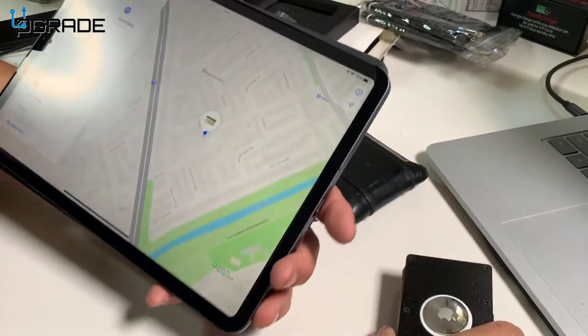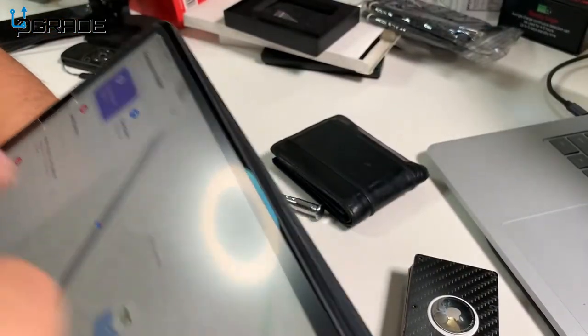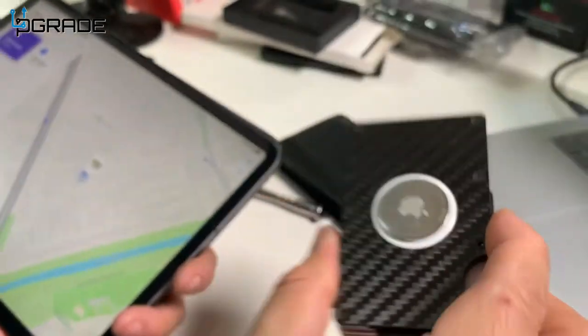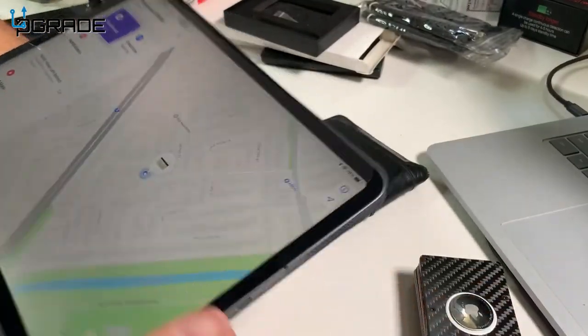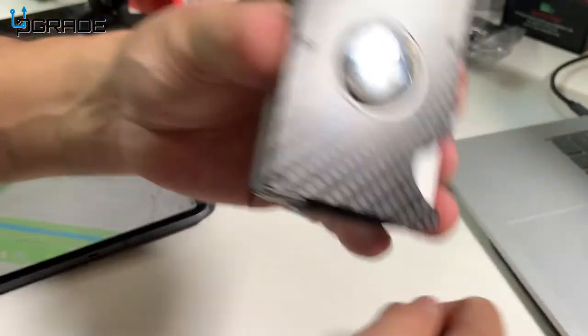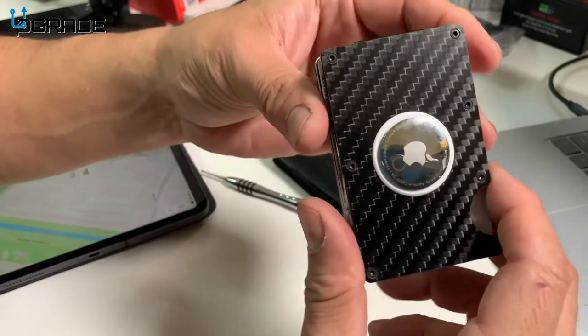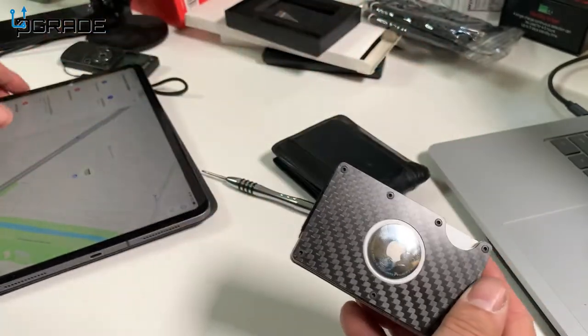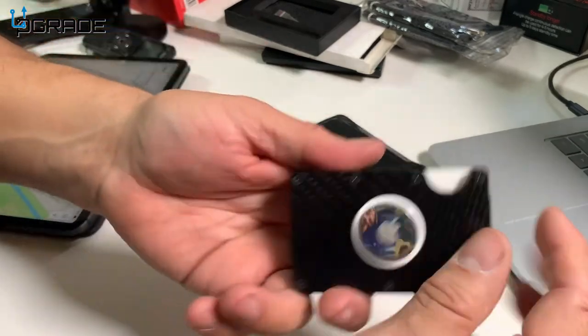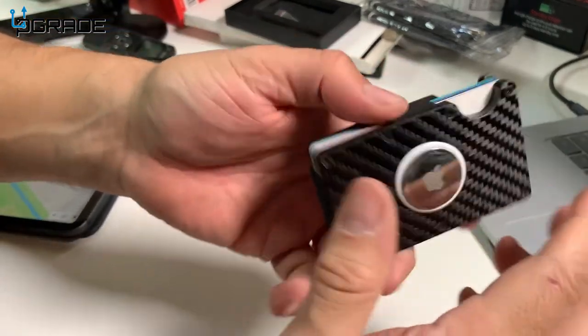We're going to do a test so you can see it. I have my AirTag here — I found it on my map and I'm going to play a sound. There it goes — playing the sound, and it finds my wallet. If I lose it in the house, or if somebody steals it, I can always track it with my Apple phone or iPad. It's very easy to find — I like it.